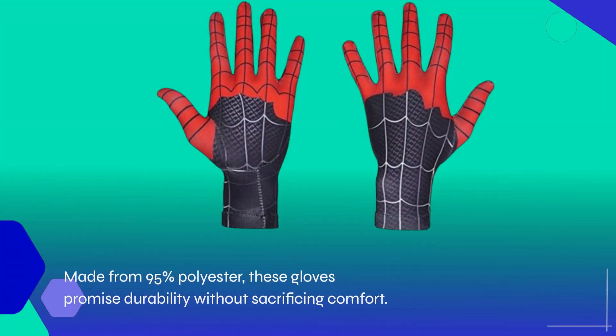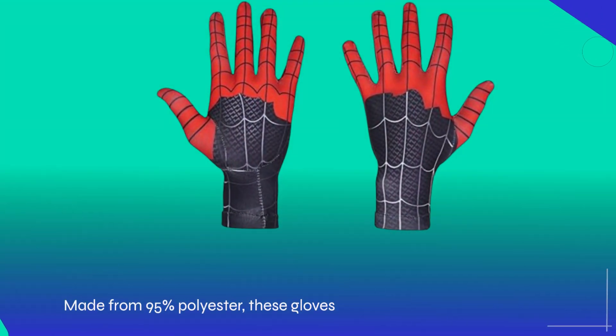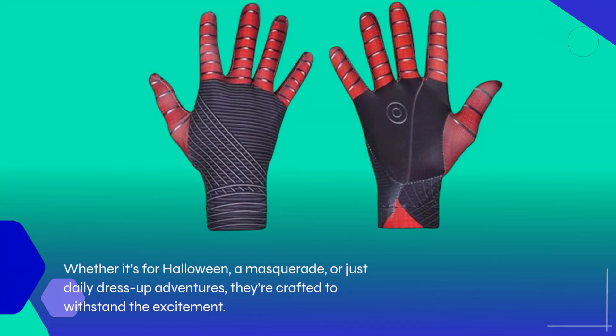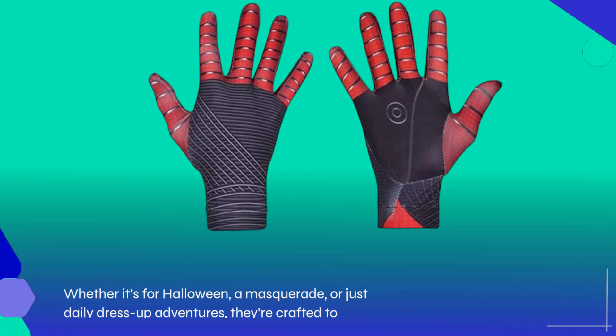Made from 95% polyester, these gloves promise durability without sacrificing comfort. Whether it's for Halloween, a masquerade, or just daily dress-up adventures, they're crafted to withstand the excitement.